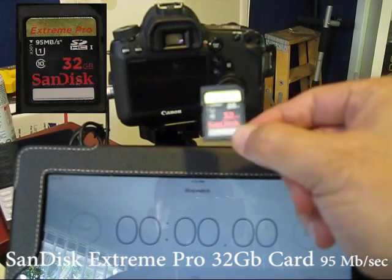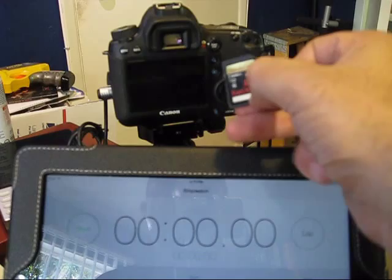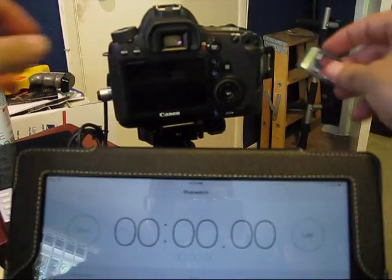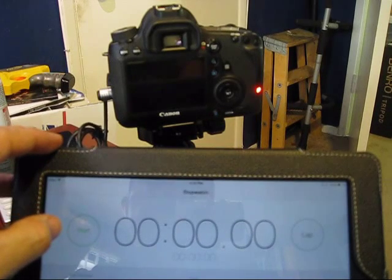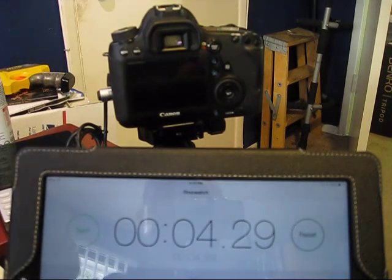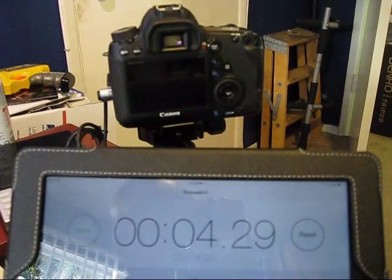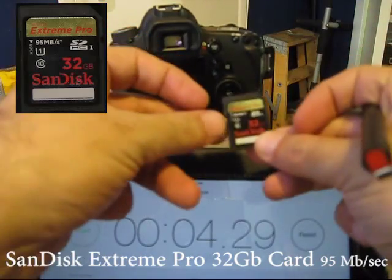And lastly we'll be trying out the SanDisk Extreme Pro, which boasts a speed of 95 megabytes per second. This posted a time of about 4.3 seconds for the SanDisk Extreme Pro card.